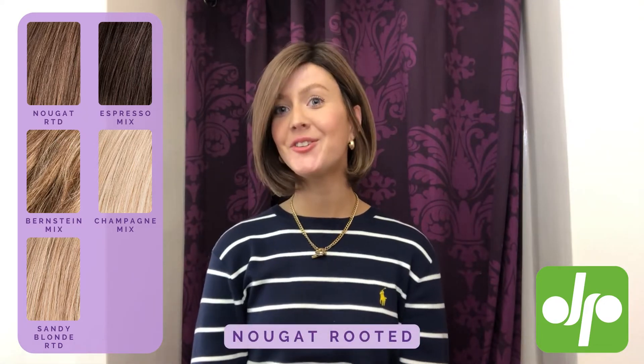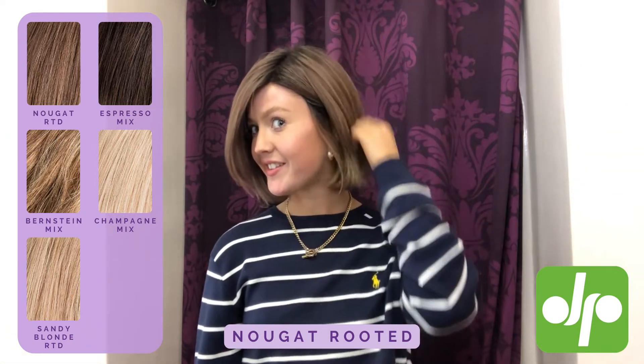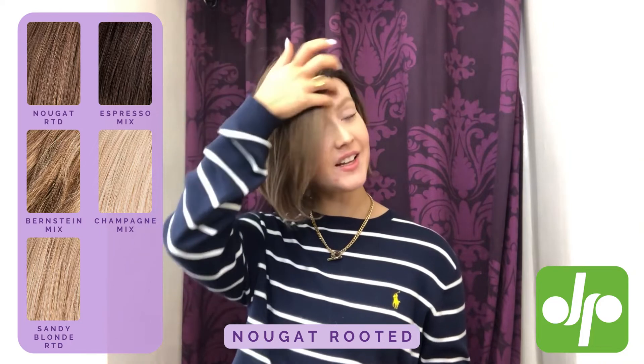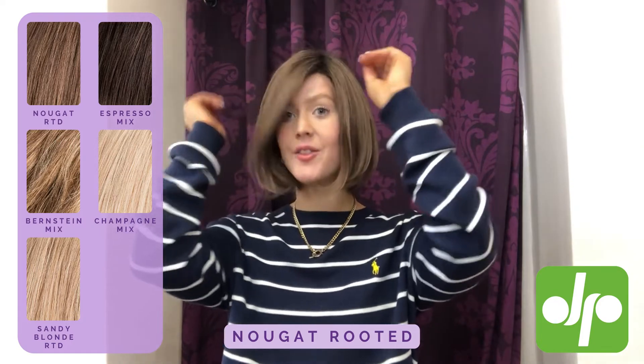The final colour I'm going to show you today is nugget rooted. As you can see, this is a really pretty natural brunette colour. You've got some highlights running through and a darker shade at the root.